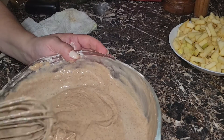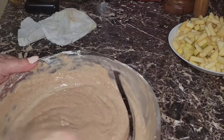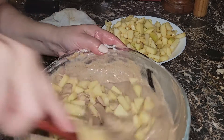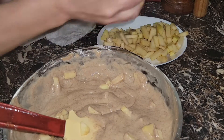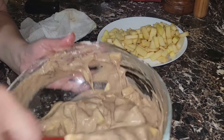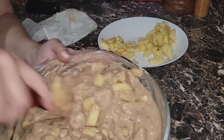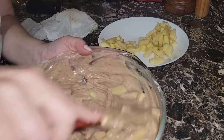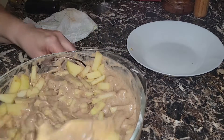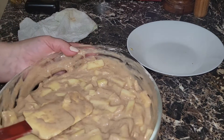Everything is mixed. We're going to switch from a whisk to a spatula and start adding the apples. I'm adding them a little bit at a time because I wasn't sure I'd use the whole amount — there's a lot of apples — but let's go ahead and add them all.